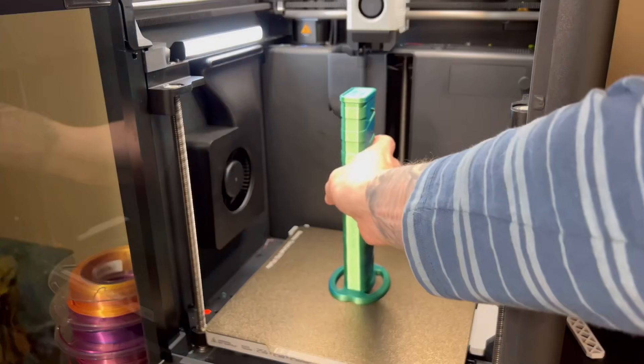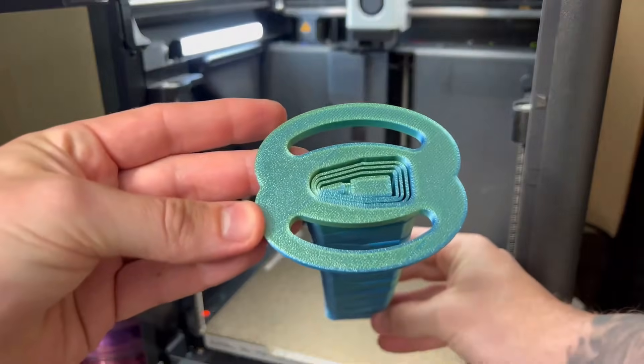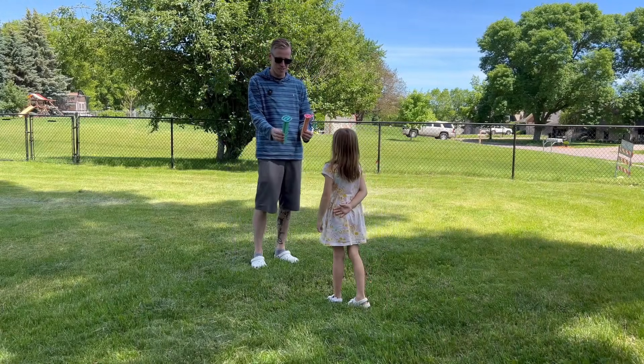Take it off the plate here. This thing's cool, right guys? Look at this thing — let's go test it out. This thing is beastly. Which sword do you want? Big one or small one?